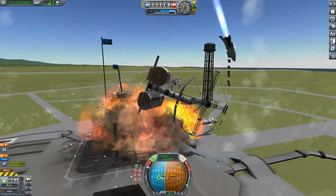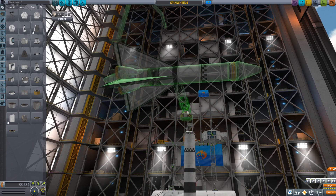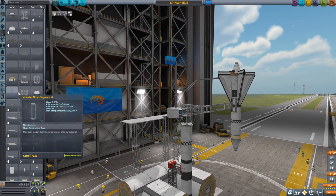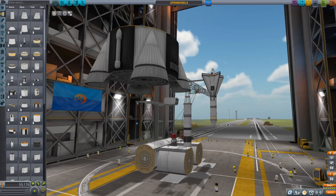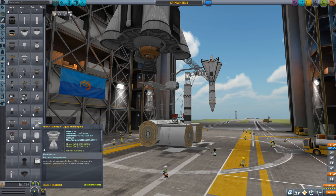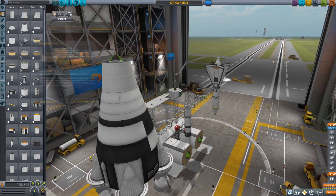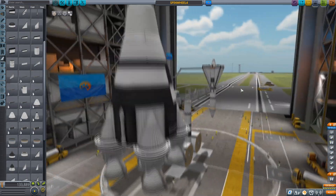New plan: instead of making a spin wheel, which has to gain a lot of rotational momentum at high speed — which tends to break inside KSP — I decided to make a trebuchet. That's right, a rocket-powered trebuchet in the 21st century. It kind of reminded me of some sort of hammer from Overwatch, but I made it a bit too pointy so I cancelled that later on.